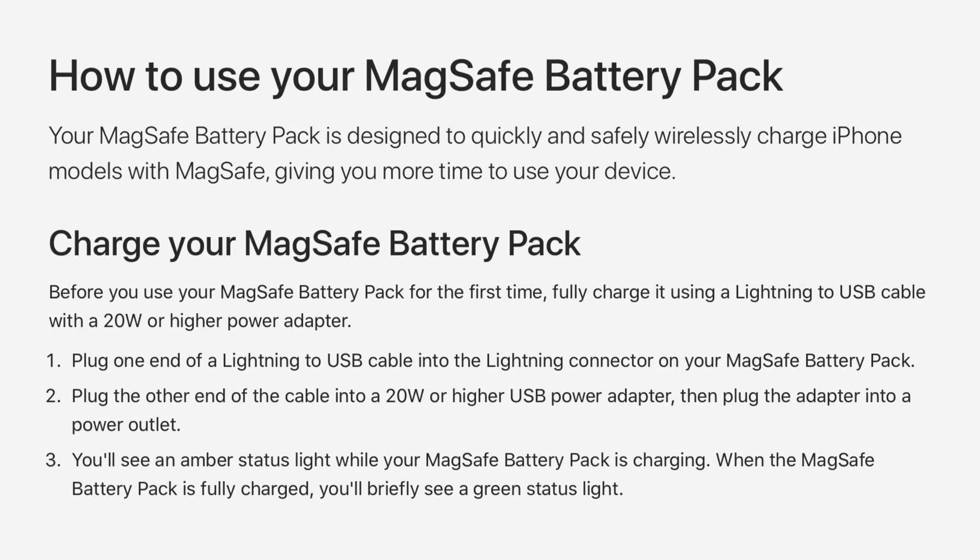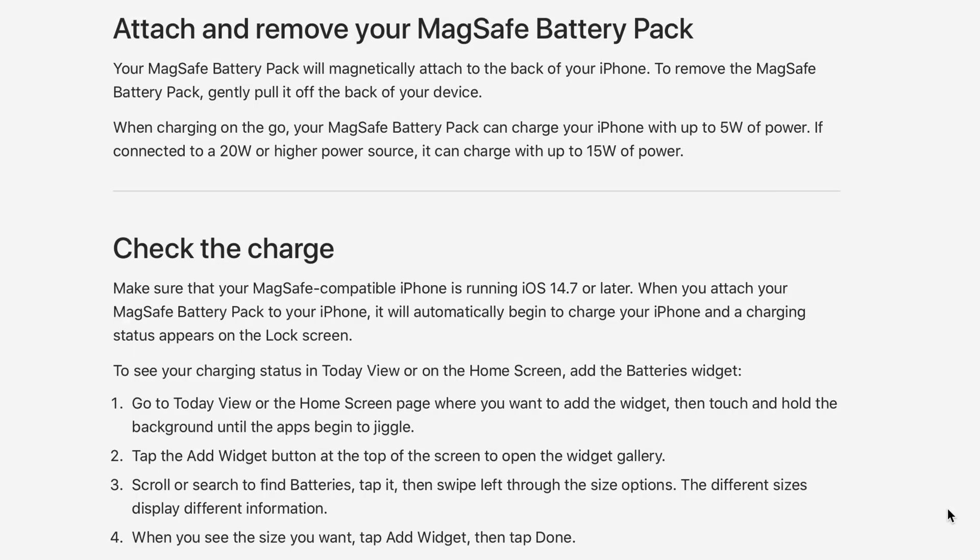The first time you unbox your MagSafe battery pack, you want to fully charge it using a USB cable and a 20-watt or higher power adapter. The battery pack has a status light that turns amber when it's charging, and that same light will briefly turn green once fully charged. You can check the status of your charging via the lock screen information or via the Today View or home screen using the batteries widget.